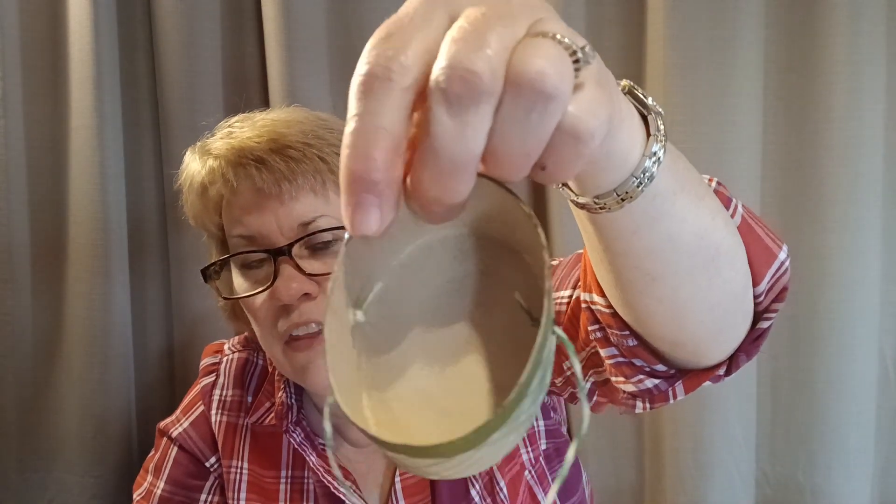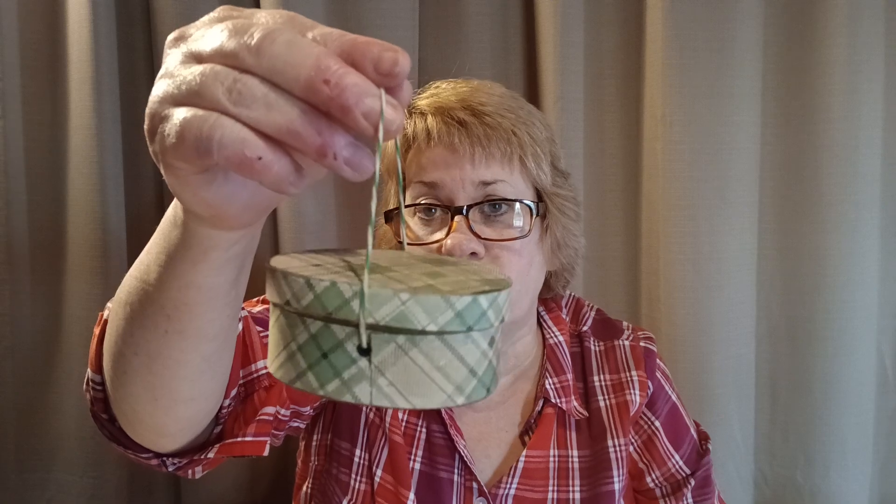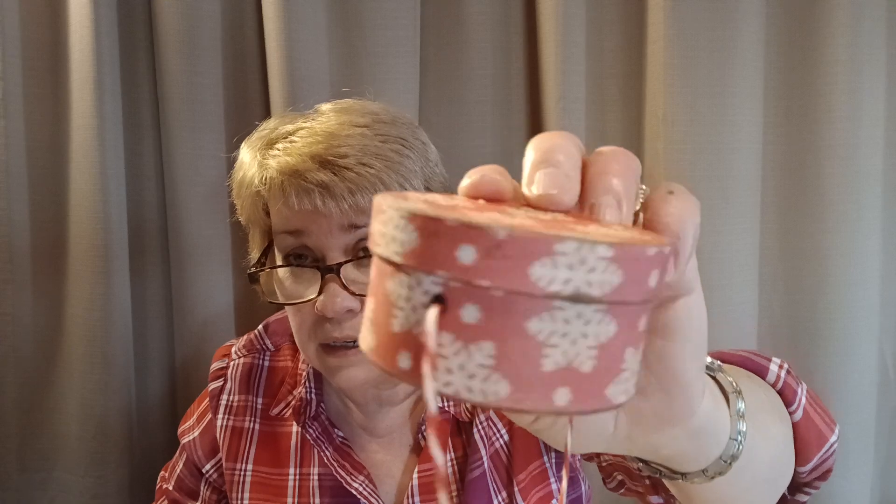I ran my string on the inside and sanded the box lid all the way around and on the bottom. You can paint the bottom if you want, or just leave it plain paper mache. Then I ran colored string through so you can hang these on the tree — they look like little hat boxes, or you can use them to give money or a gift card. I've got round ones and oval ones. I used all of these same papers — this one's striped, this one's berries, and this one is snowflakes. I sanded the edges and rubbed antiquing on them to make them look old and antique.